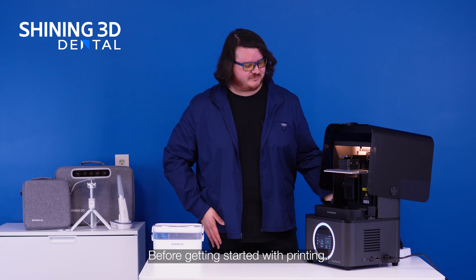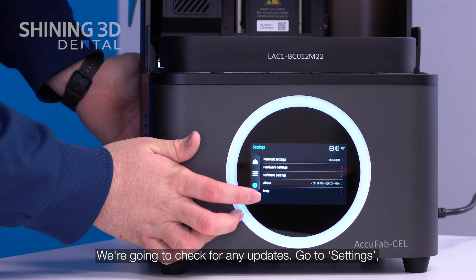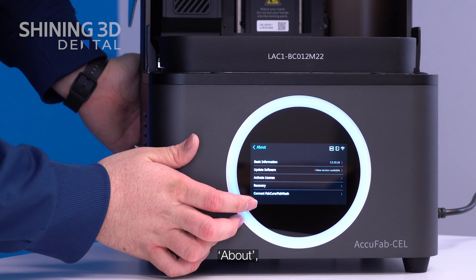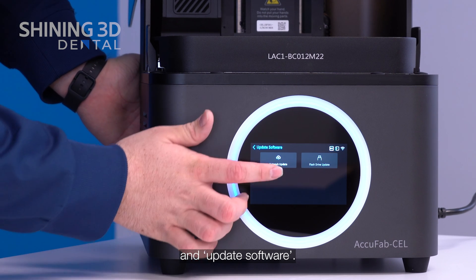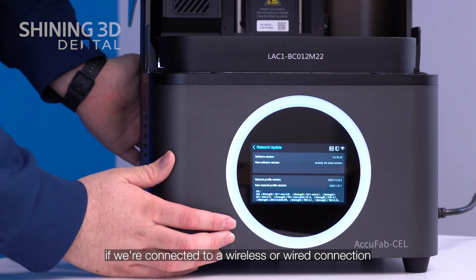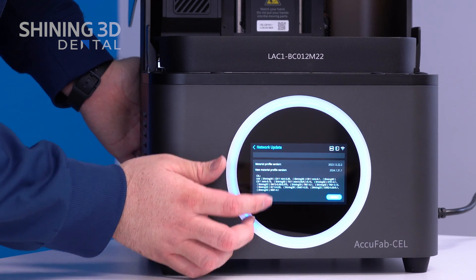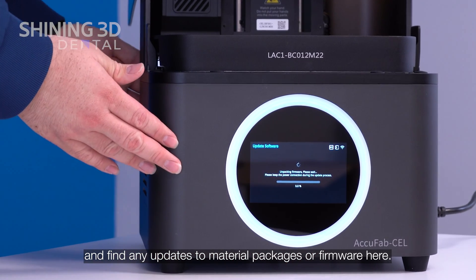Before getting started with printing, we are going to check for any updates. Go to Settings, About, and Update Software. We can select network update if we are connected to a wireless or wired connection, and find any updates to material packages or firmware here.